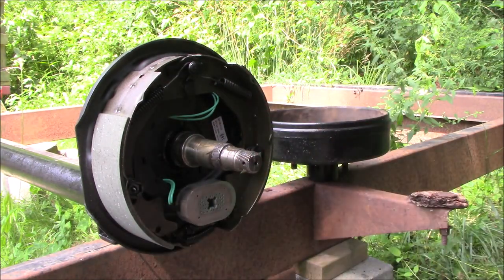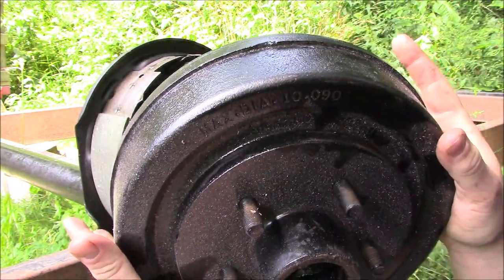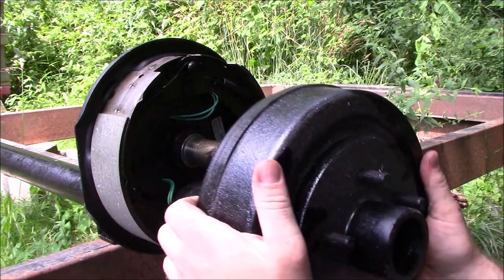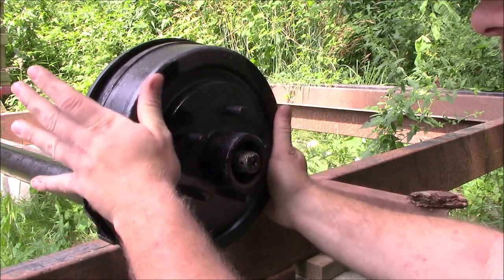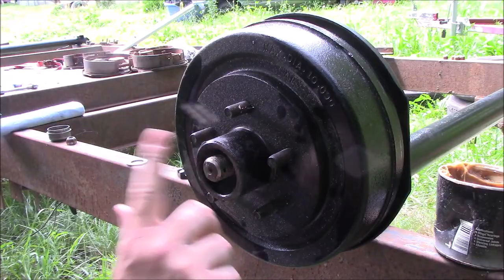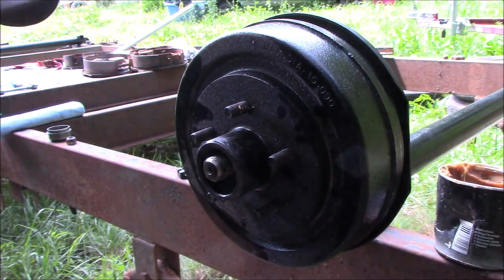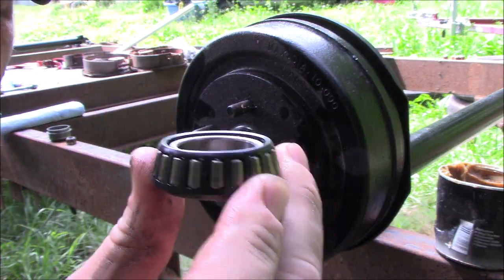Brakes are on and tightened down. Now we're ready to install the wheel hub. There is no left or right on these — they work on either side. It's pretty simple: there's a wheel seal and a bearing in the back already installed, and it just slides over the spindle like that. On the front side we're going to need a bearing, a flat washer, and a castle nut.